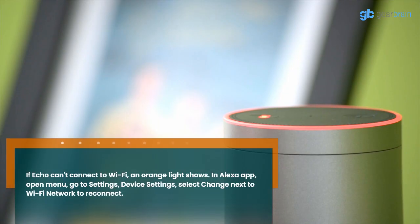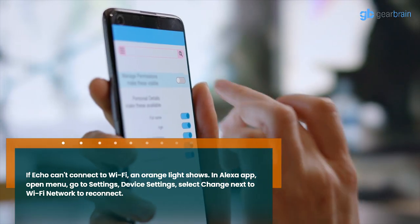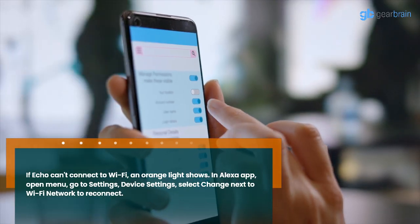If Echo can't connect to Wi-Fi and an orange light shows, open the Alexa app, open the menu, and go to Settings. Then go to Device Settings and select Change next to Wi-Fi network to reconnect.